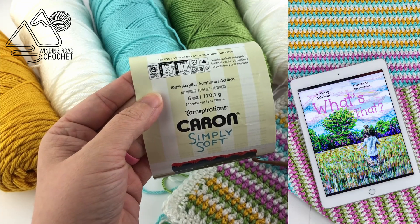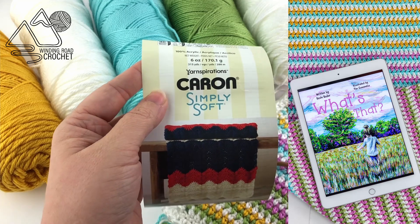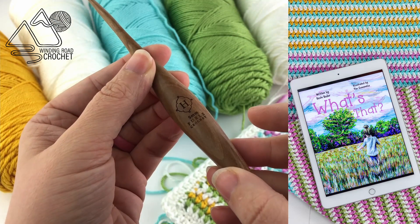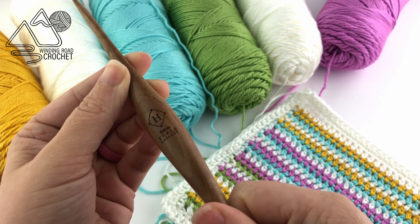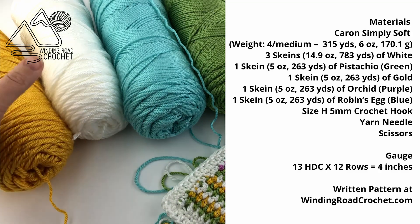I designed this blanket to match the artwork of a children's book my cousin is writing. This book is a Kickstarter project and if you would like to learn more about it you can check out the link above or the link in the description box. For this project I'm using a size H or 5 millimeter crochet hook. You'll also need a yarn needle and scissors.